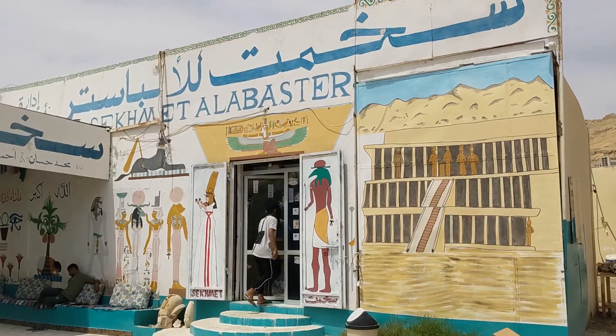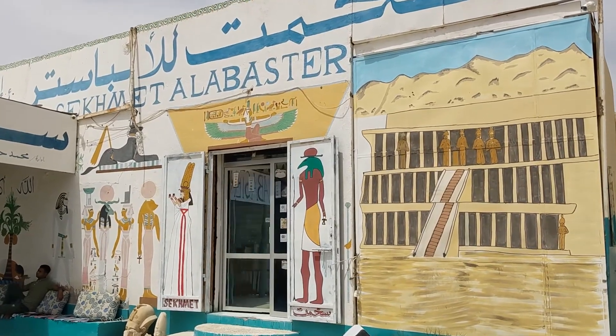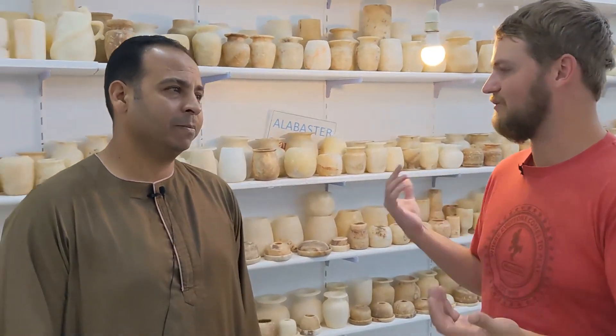We've come inside now to check out the Sekhmet Alabaster Factory, one of the local artisan workshops here in Luxor, surrounded by all sorts of creative, incredible creations. I've got the designer and owner here — if you want to introduce yourself, and then we'll take a look at some of what you have on display.